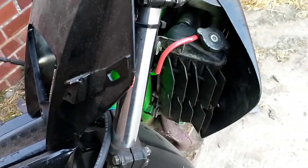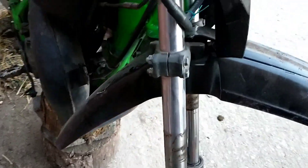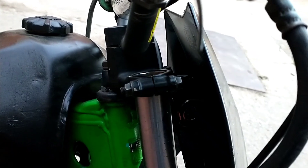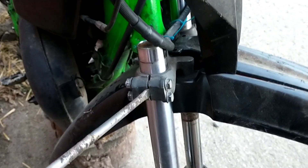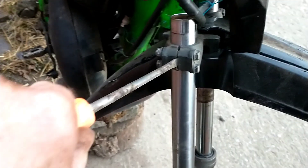My fork seals are totally gone. So I took the front wheel off, unbolted the caliper, and slackened the clamps. They have to be prized apart a little bit, and then the leg will pull out.